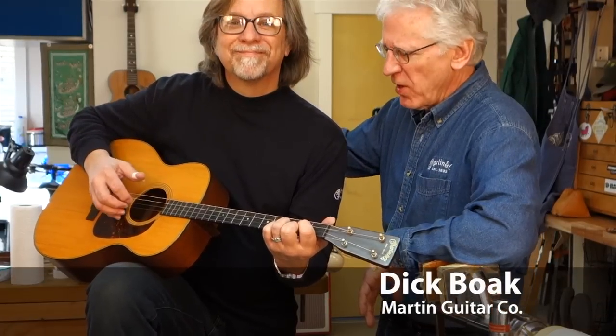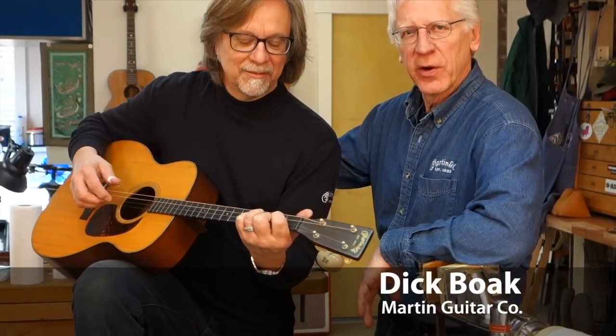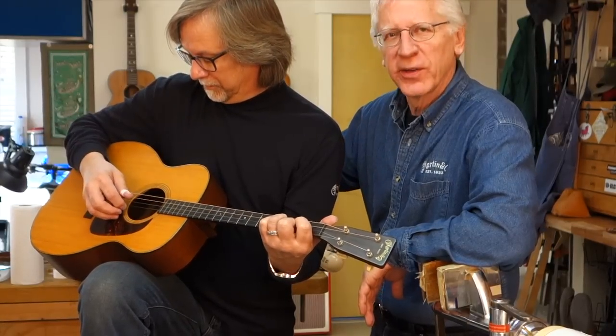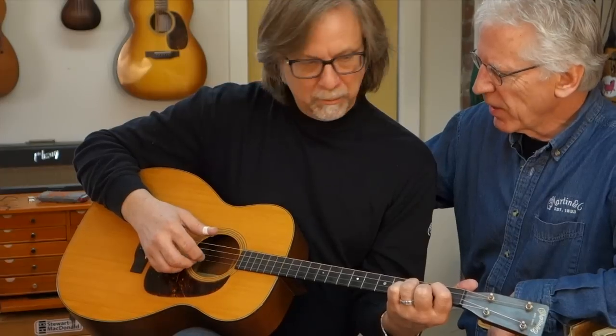This is my pal Craig Thatcher, a great guitar player and Martin Clinician. He's going to give us a little sample on this beautiful 1932 O-18 tenor.